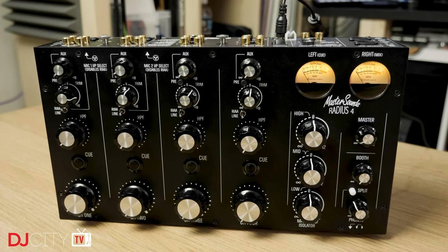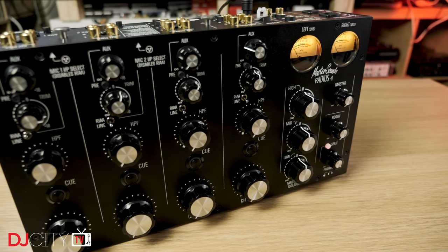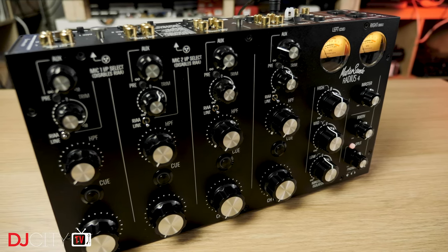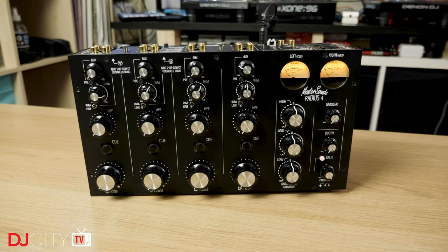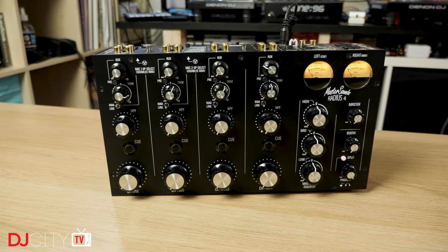I often refer you to my past reviews when I'm talking about new versions of hardware, and that's certainly going to be the case here. In fact it's essential, because I'm barely going to talk about what this mixer does in this video at all. I reviewed the first generation of Radius 4 back in June of 2017, and the really interesting thing about the latest version is not that it has new exciting features or upgrades, but that it is on the whole the same as the earlier ones.